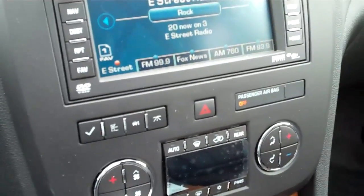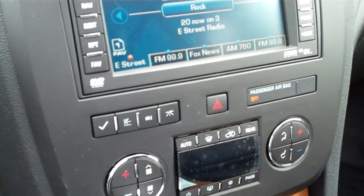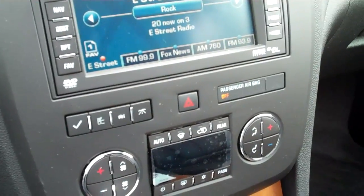Hi, this is Tyson Gamlin with Art Gamlin Motors in Enumclaw, Washington. I'm in the 2011 Buick Enclave and I'm going to show you how to set your remote start.